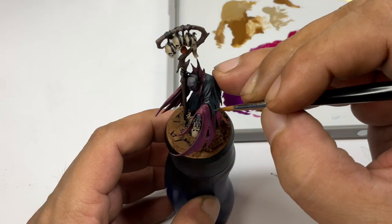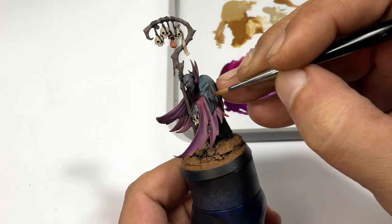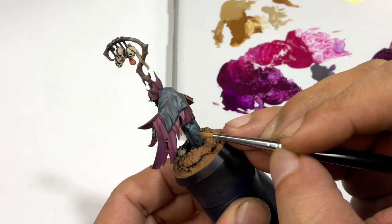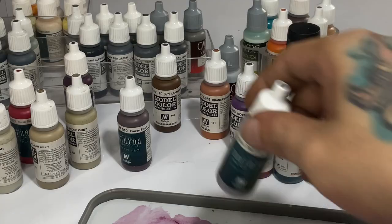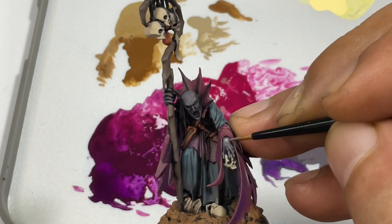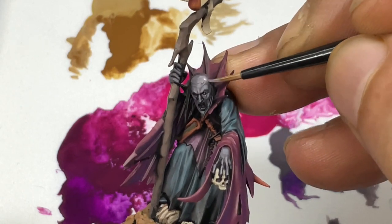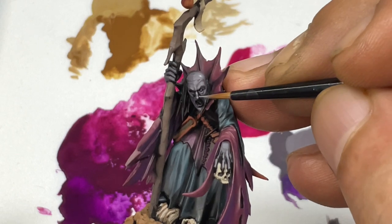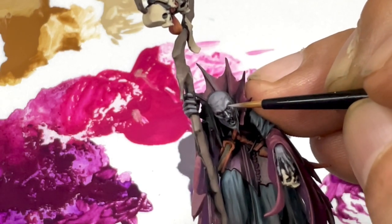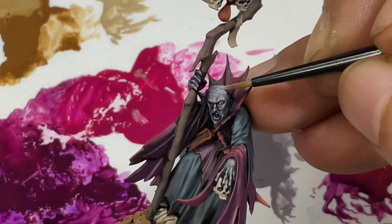Now we use dark blue pale. I like this color so much because it's dark, it's blue, and it's pale. Then we use cold flesh. I really highly recommend the Nocturna sets — if these paints were released a bit later, they would have been called grim dark sets. The colors are vibrant yet very pale and grim dark in a way, so I really highly recommend them.